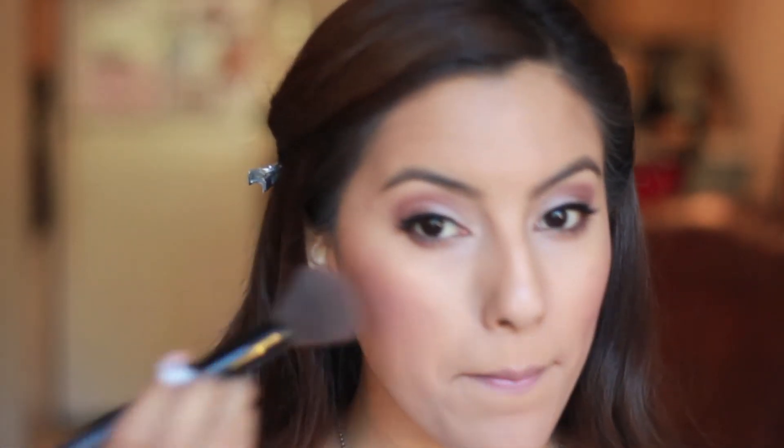Now with some highlight, I'm going to apply this color above my cheekbones and a little bit onto the temples of my face. Also a little bit on the bridge of the nose for some added glow.